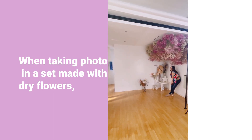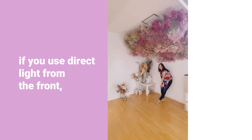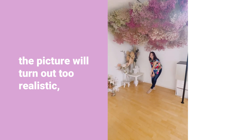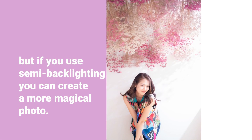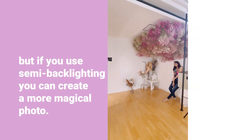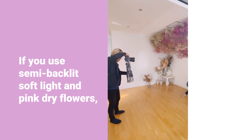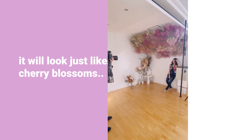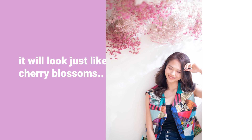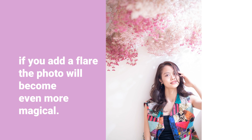When taking photos in a set made with dry flowers, if you use direct light from the front, the picture will turn out too realistic. But if you use semi-backlit, you can create a more magical photo. If you use semi-backlit, soft light and pink dry flowers, it will look just like cherry blossoms. Since it is semi-backlit, if you add a flare-out, the photo will become even more magical. Please give it a try.